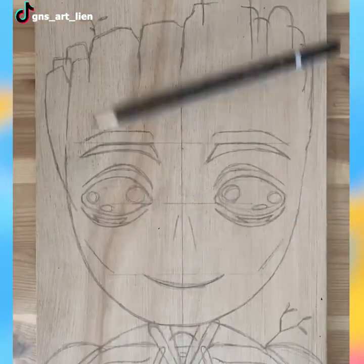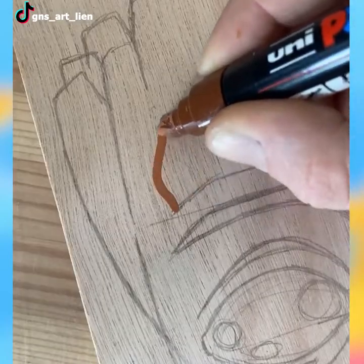Baby Groot is the cutest movie character ever. The painting of him looks just as good too.